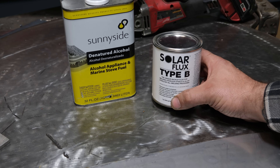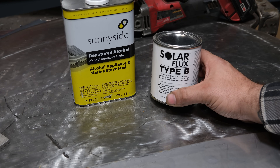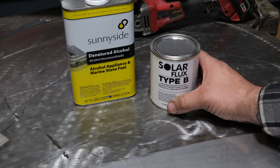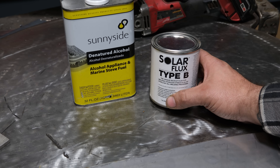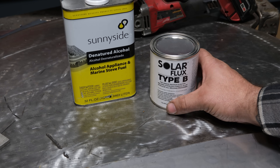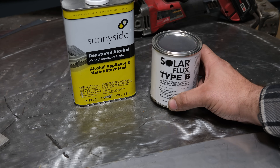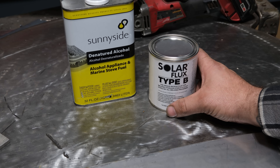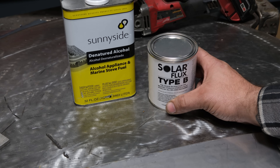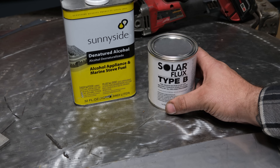Now this stuff does work, however its practical applications are actually pretty limited. In the piping world it's not commonly used — how do you clean it out of the pipe once you weld it? Also, pipe is typically welded with an open root and you can't use this to bridge gaps. Thicker stainless generally doesn't form an oxide layer on the back because it doesn't get hot enough. So solar flux is mainly used on thinner material where corrosion resistance on the backside really matters.